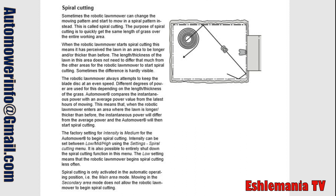The factory setting for intensity is medium for the Automower to begin spiral cutting. Intensity can be set between low, mid, and high using the settings spiral cutting menu. It is also possible to entirely shut down the spiral cutting function in this menu. The low setting means that the robotic lawnmower begins spiral cutting less often. Spiral cutting is only activated in the automatic operating position, i.e. main area mode. Mowing in secondary area mode does not allow the robotic lawnmower to begin spiral cutting.